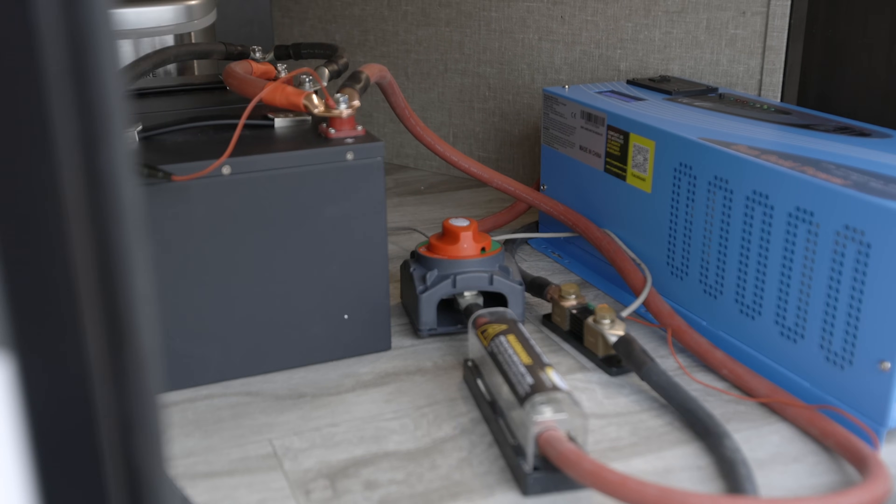I also tested it by turning on the AC, because everybody wants to know if it will fire up an AC. Ours is a 15,000 BTU AC with a MicroAir EasyStart, which makes it easier to start, and it had no problem doing it. Obviously it wasn't a super hot day, but it did start up the AC. If you're building a small system like this with only two batteries, you wouldn't really want to run the AC for long since it would deplete them, but it can do it for a little while.